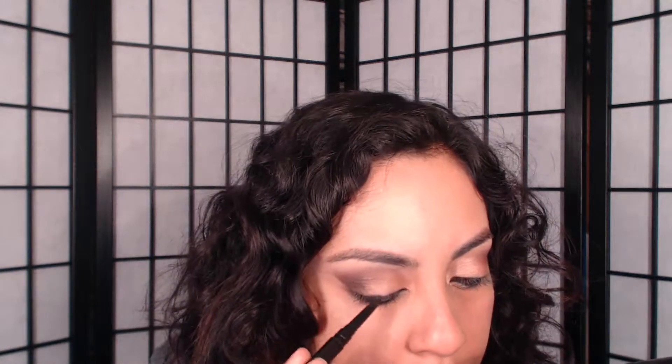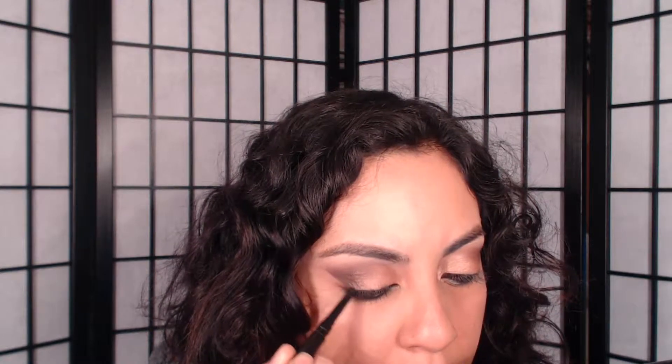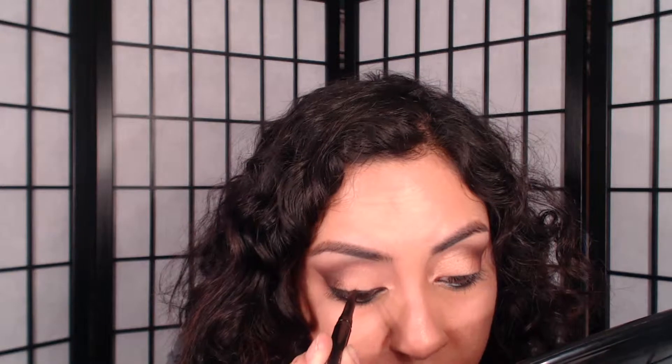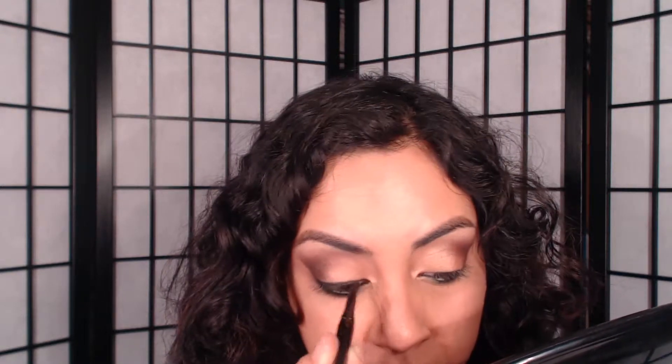I skipped the liquid liner and decided to use my pencil liner for my cat eye. Just make sure you grab a liner that's very buttery and soft and won't tug on your eye, because when it tugs it just doesn't come out well. If it's easier for you to gently stretch out your eyelid, that can make it easier to apply.